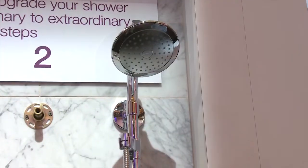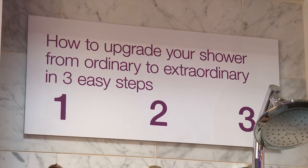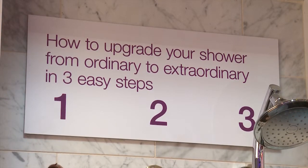Hi, I'm Master Plumber and Lead Green Associate Ed Del Grande, and I'm here at the big show to show you the Hydra Rail by Kola. Let me show you how easy the Hydra Rail installs — as a plumber, I can tell you the installation is only three quick steps.